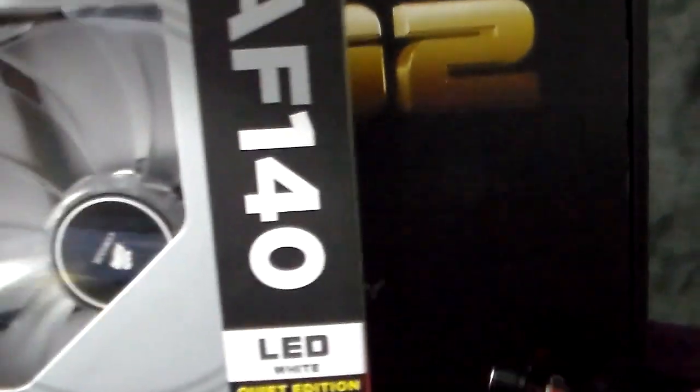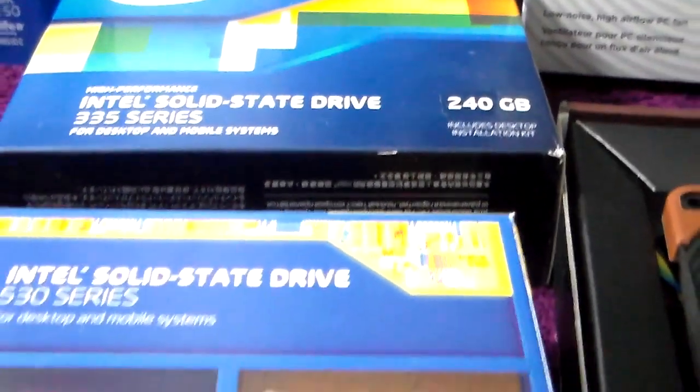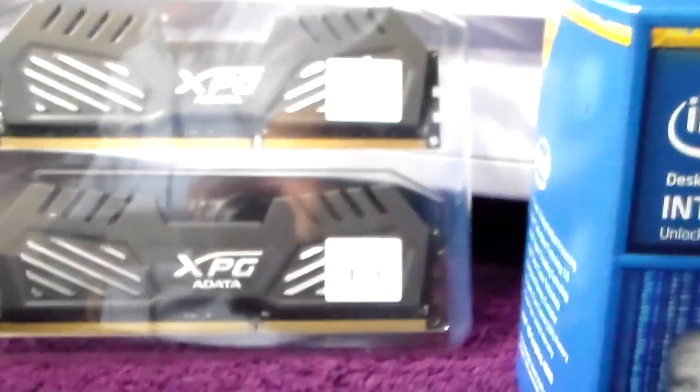I'm doing this on a different case, with a different power supply, different fans. I'm gonna be doing some reviews, I'm gonna be reinstalling Windows on this build here. I'll probably do Windows 8.1, or upgrade to 8.1. Yeah guys, this is what I'm doing right now.